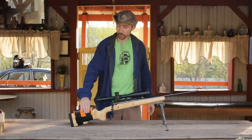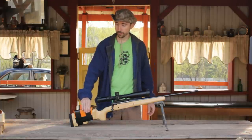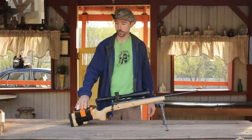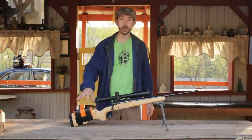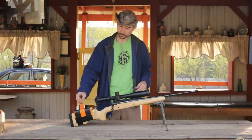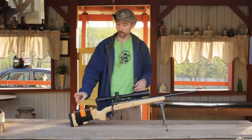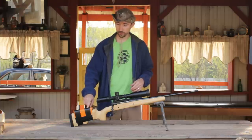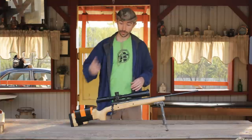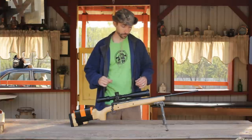I have this temporary cheek riser. I wanted to have the more permanent one made out of kydex done for this match, and I want to do a tutorial on a non-destructive kydex cheek riser. But the kydex just didn't come in time, so hopefully we'll have that for the 1,000-yard match. For now, this will work just fine — it's going to get my face in the right place so I'm looking straight through the rifle scope.